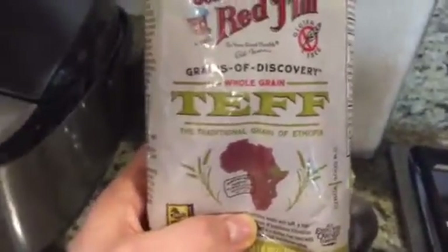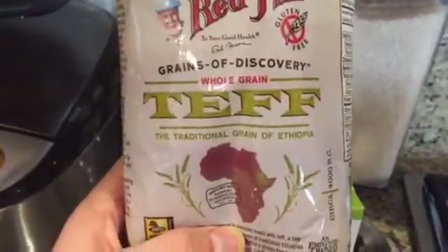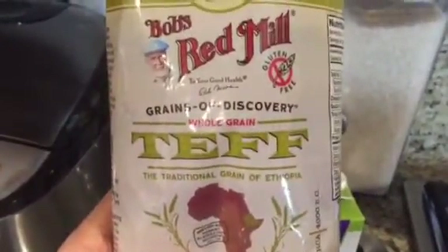This week we're making a variation of an Ethiopian teff stew. Teff is a traditional whole grain of Ethiopia — Grains of Discovery, Bob's Red Mill.